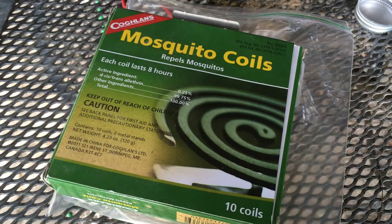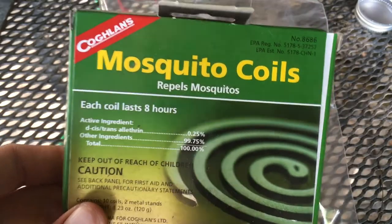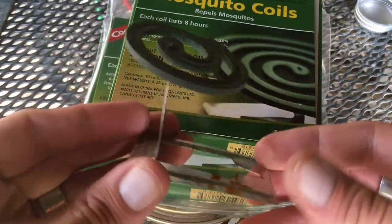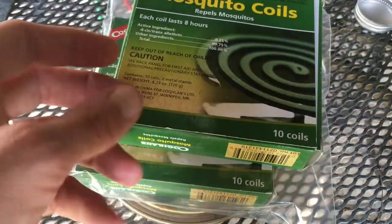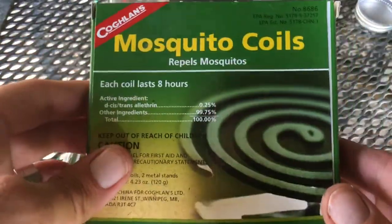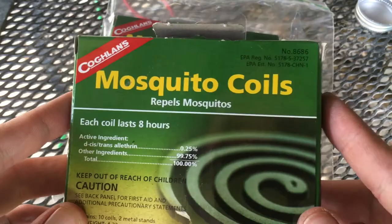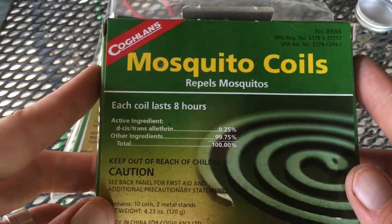As long as I'm doing YouTube videos today, I thought I'd do a brief mention of these mosquito coils. They come in lots of different brands — these are just the ones I can get around here inexpensively. They come with these cheap little tin holders, and for the money, depending on where you get them — they can cost a lot on Amazon, but at Academy or their website they're only about three bucks for a 10-pack.